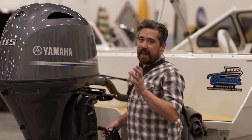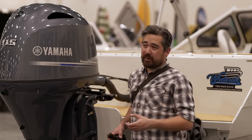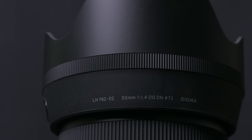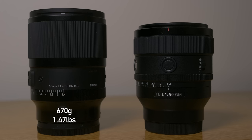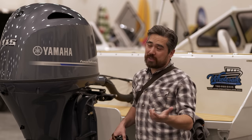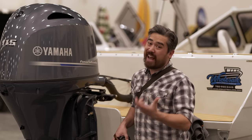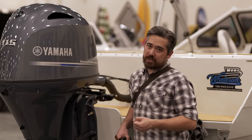Let's talk about weight and handling. The Sigma Art 50mm is quite a large lens — 72mm filter thread and 670 grams. Compare that to the Sony 50mm f1.4, which is 516 grams and has a 67mm filter thread. That's a significant weight and size savings when you're looking at the Sony.